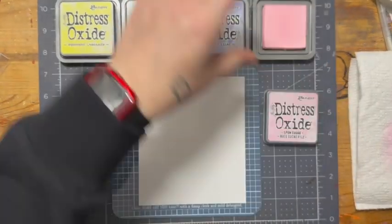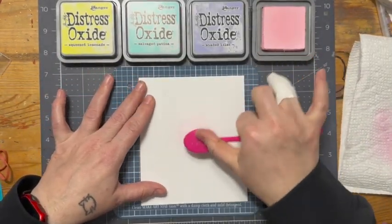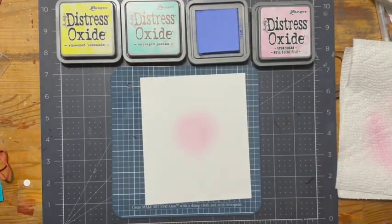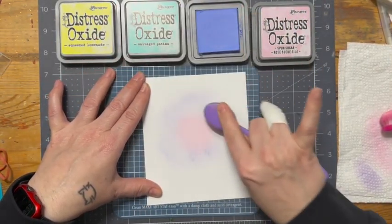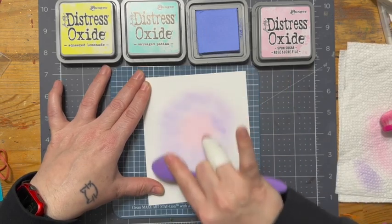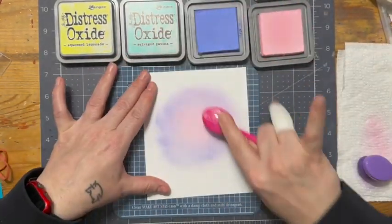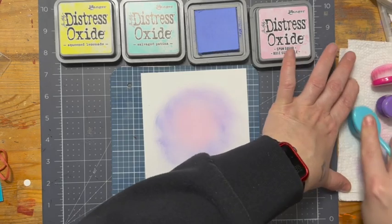To kick things off, I have pulled out some sponge sugar, some shaded lilac, some salvaged patina, and some squeezed lemonade. I am going to create kind of like a bullseye effect. I'm going to go in with the sponge sugar in the middle, and then I'll bring in some of that shaded lilac around it. I'm not too worried about the splotching and unevenness of the purple as it will fade back a little bit and won't be as noticeable. So I'll go back in with some sponge sugar just to even that out and soften it a little bit — not very heavy-handed, because I want this to be a soft background.